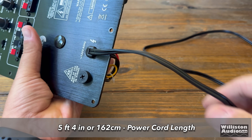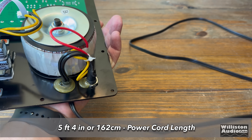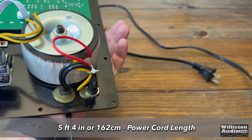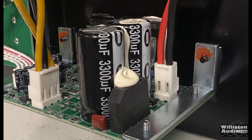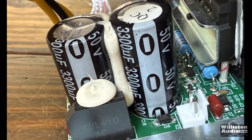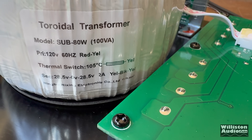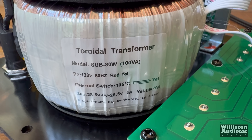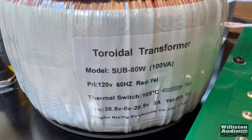Here we can see the attached power cord — 5 feet 4 inches, or 162 centimeters — and it cannot be removed like on the Rockville. We have 3,300 microfarad capacitors rated at 50 volts for the amplifier rails. This is a Class AB amp. We also have an 80-watt transformer — the toroidal coil. An 80-watt transformer is probably not going to generate 150 watts RMS of output power. Just saying.